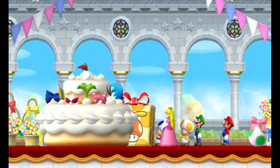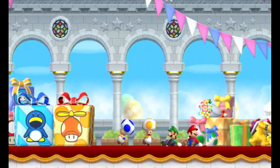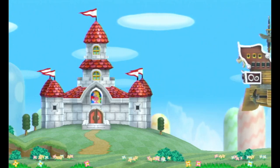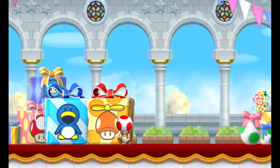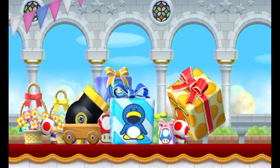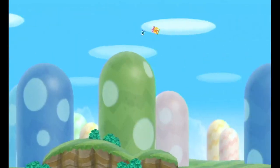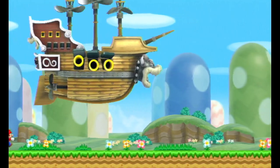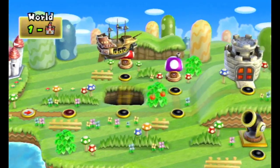It's a birthday cake. Hey, Peach! Then they kidnapped her inside the cake. We need to get her! Stop right there, get back here! Let's put the presents in the cannon. The intro is the same, but then you'll notice one difference on the world map — the Toad House is different.